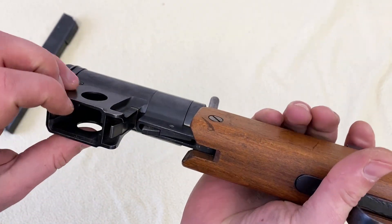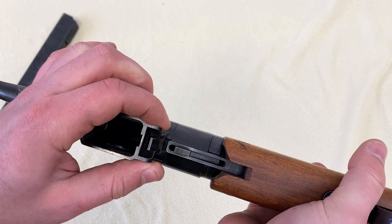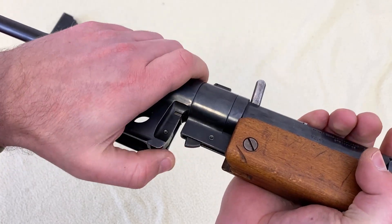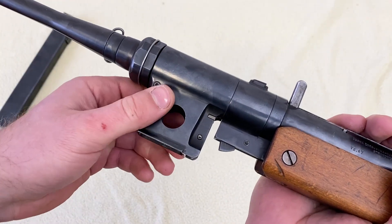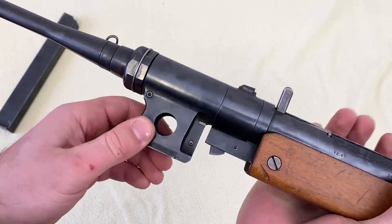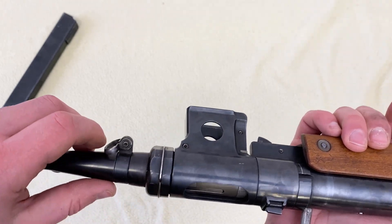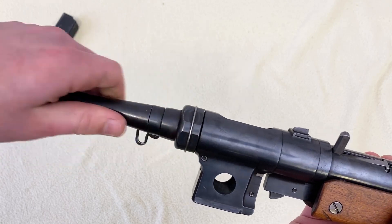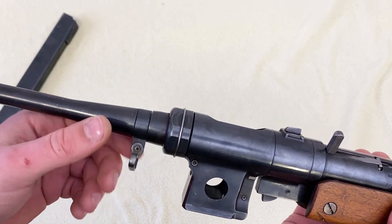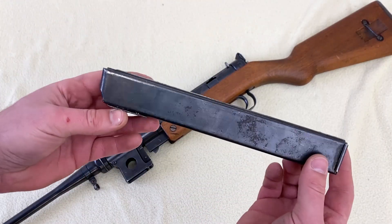Opposite the rotation button is the magazine release, protected by the side metal wings. It actually happened to me that while trying to rotate, I accidentally hit the mag release and the magazine dropped — so that's something to watch out for. Here we can also see the ejection port and the barrel nut, which attaches the barrel to the body, plus another sling swivel that goes around the barrel.